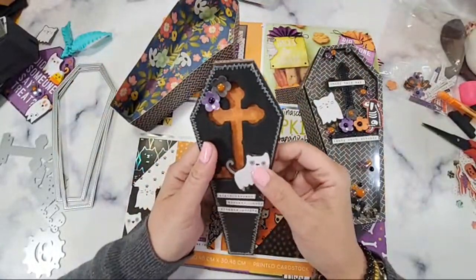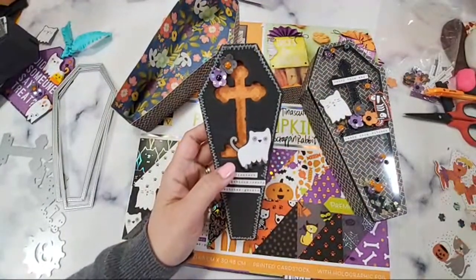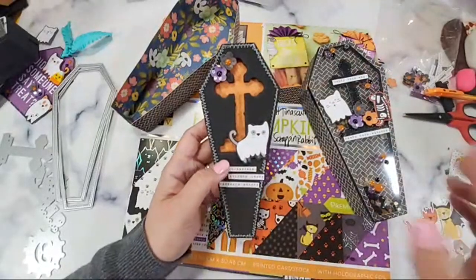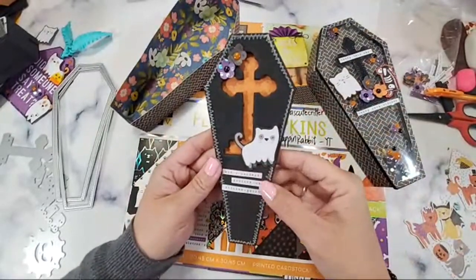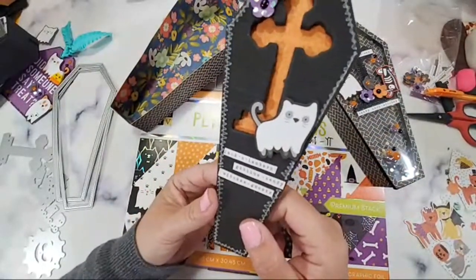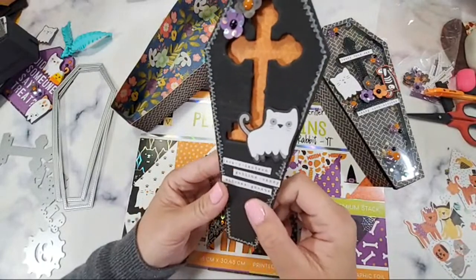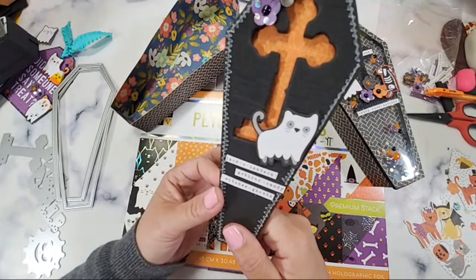Oh my gosh, this fits perfectly! I've been fussy cutting all of them — voilà! This is all your ephemera, isn't it so cute? This one is a cat, and there's a ghost paper. The cut-aparts already have sentiments, which is perfect.